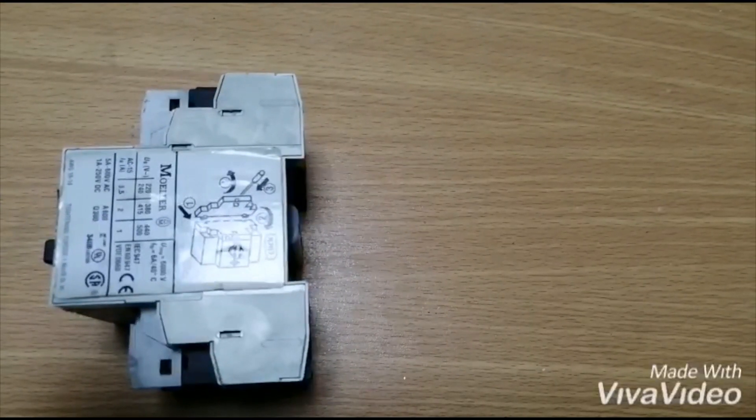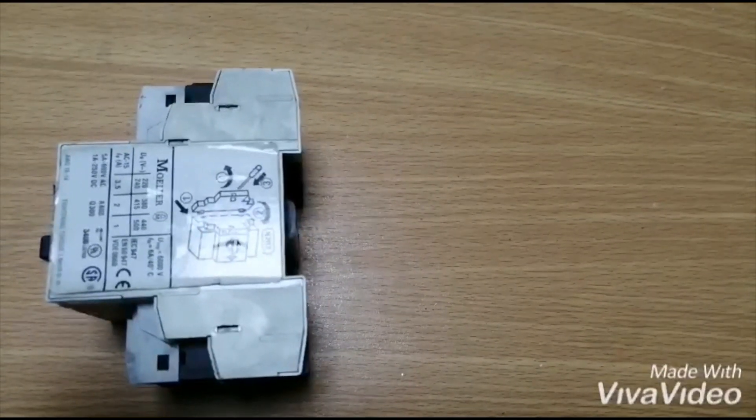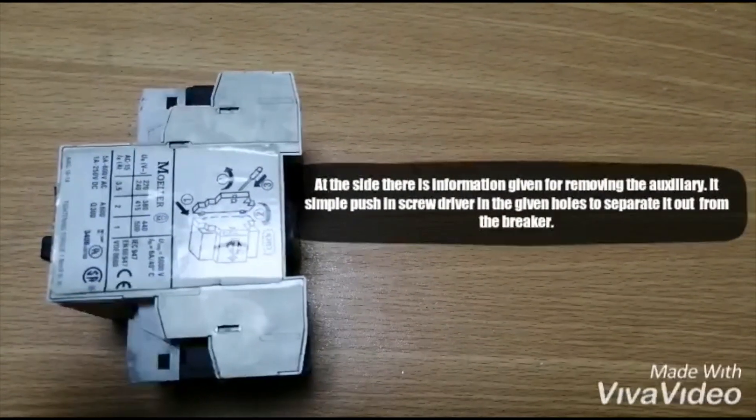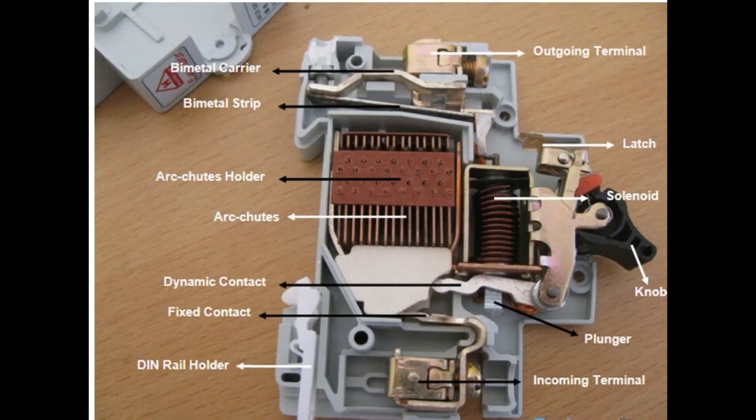Let's open the circuit breaker — it's not so difficult. We just have to slide our screwdrivers into the side hinges and it will pop off. Don't be afraid of breaking something; you won't, and hence the experience here. I've shown a diagram which you can pause and watch — it's the diagram of a single phase breaker.